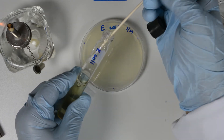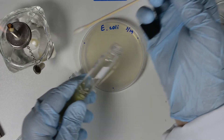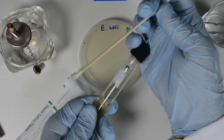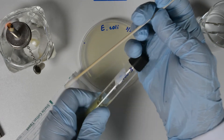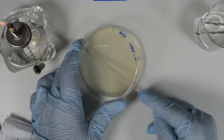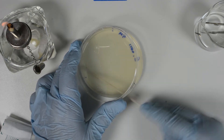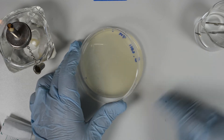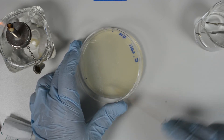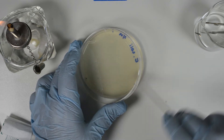Take the sterile cotton swab with the hand holding the cap. Insert the cotton swab into the broth. Press the swab against the glass inside the tube to remove excess liquid. Lift the lid of the plate only enough to be able to insert the cotton swab — do not take that lid off. Take the swab and cover the surface of the agar evenly by moving in both directions, making a tight zigzag.